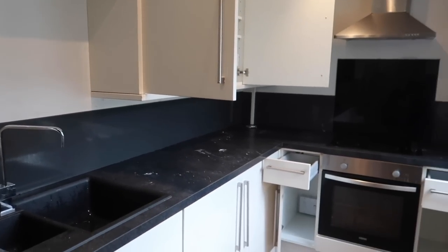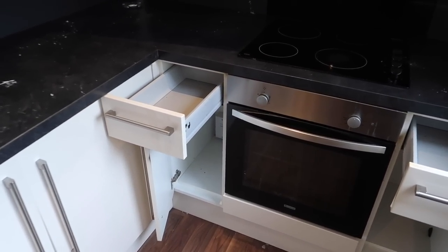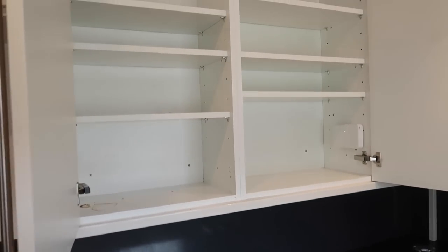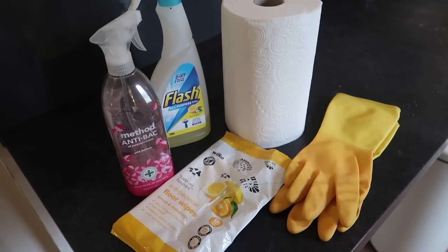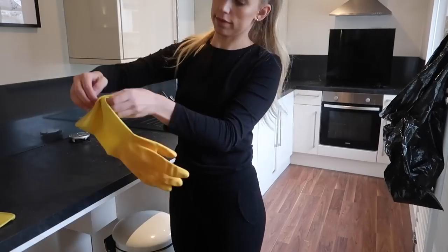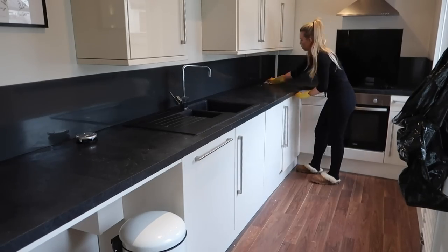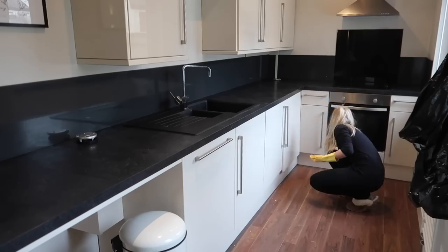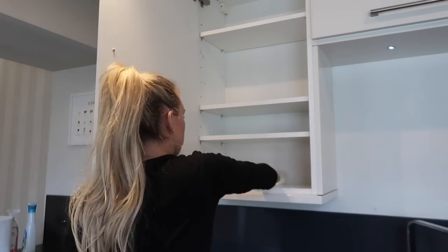And there we have an empty kitchen ready to be cleaned. I only used a couple of cleaning products — mostly the Zoflora floor wipes on all surfaces to get rid of any bits and grime, then I went in with Flash multi-purpose spray to remove any stubborn stains or build-up of grease, and finished off with Method antibacterial in the rhubarb scent, which honestly smells incredible.